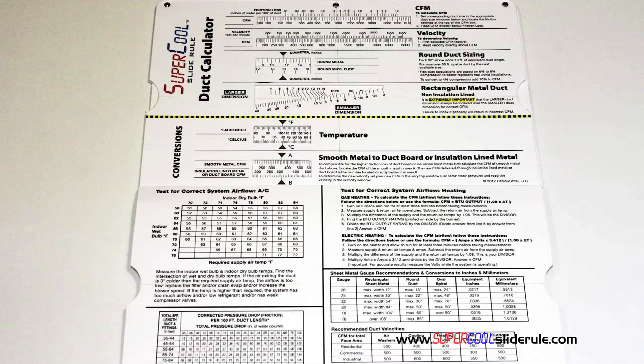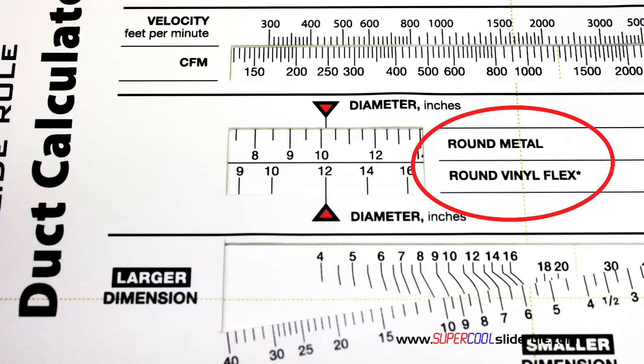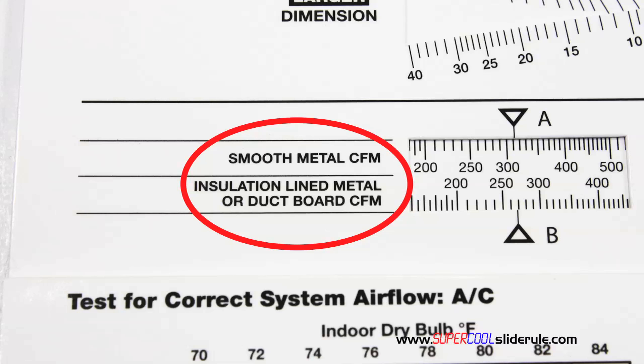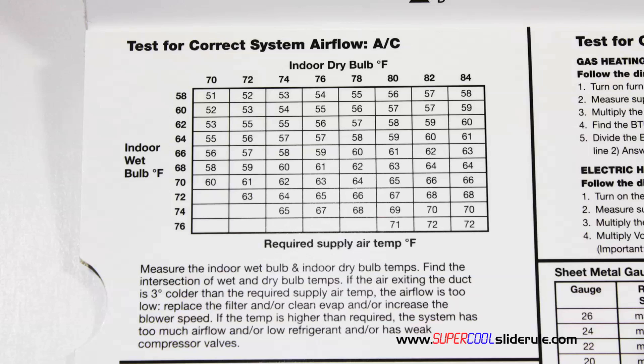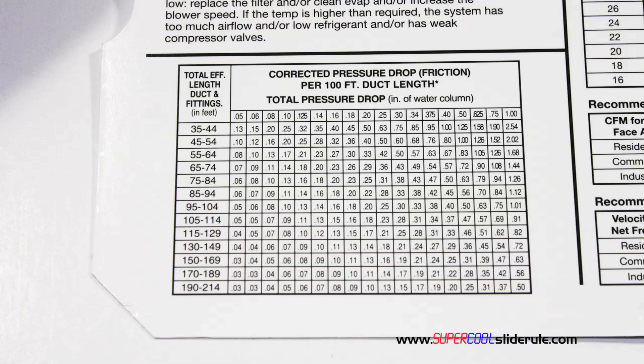Inside is packed with even more information. It performs sizing of both metal and flexible duct. It has the only direct reading conversion from smooth metal to insulation-lined metal we've ever seen. The majority of technicians have never been taught that if the insulation is on the inside of the ductwork, you cannot size it with a regular duct calculator. It has step-by-step directions for determining airflow through a gas furnace, electric furnace, or an air conditioning unit. It also has pressure drop multipliers for ductwork, as well as recommended velocities.